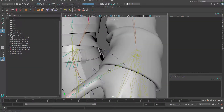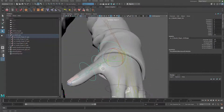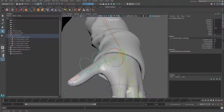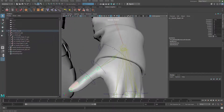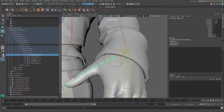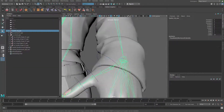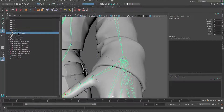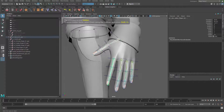Hello guys and welcome back. In this tutorial we're going to keep going on the fingers. After the controller has been created, we can move on to use these controllers to control the joints. I have all the fingers — let me go ahead and look at my binding joints and the deformation joints, so I can focus on these driver joints.